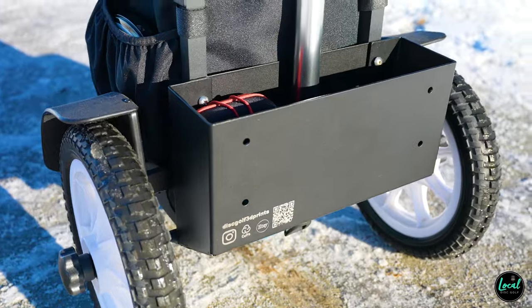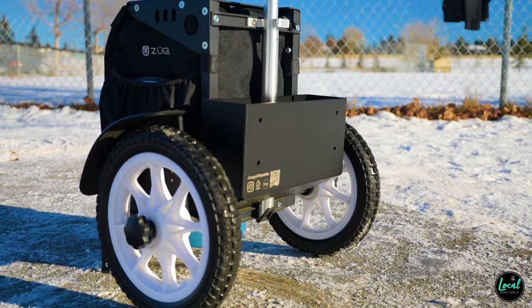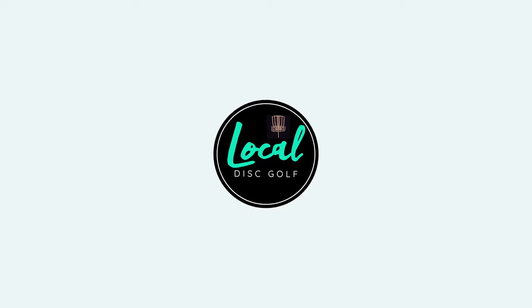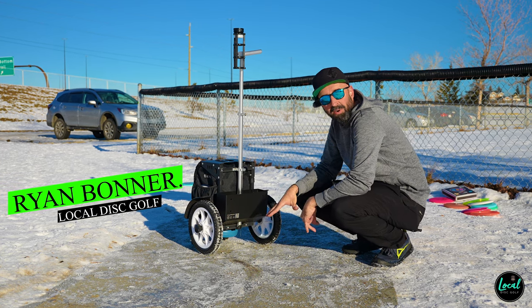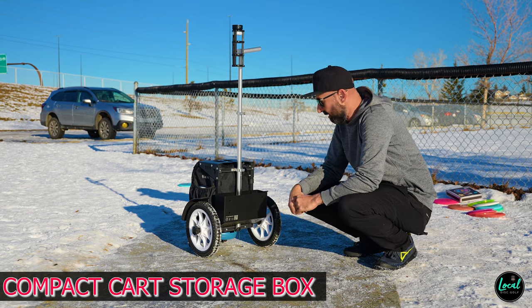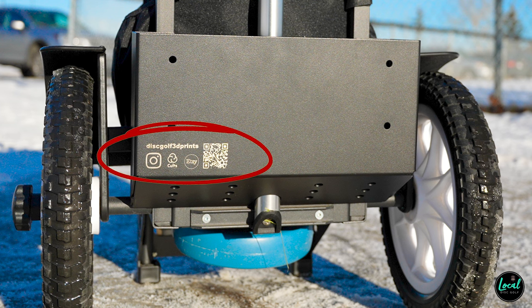I highly, highly recommend if you're looking for a little bit more versatility out of your compact cart, be sure to check out Disc Golf 3D Prints. What's up locals? Today we take a look at a new, unique add-on to your compact cart. This one comes to us from Disc Golf 3D Prints.